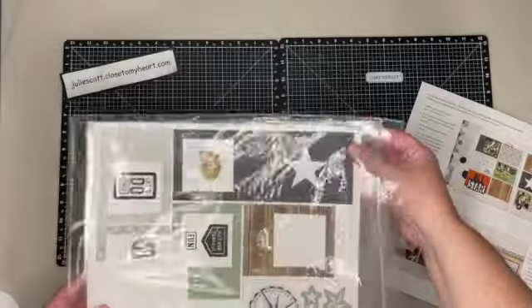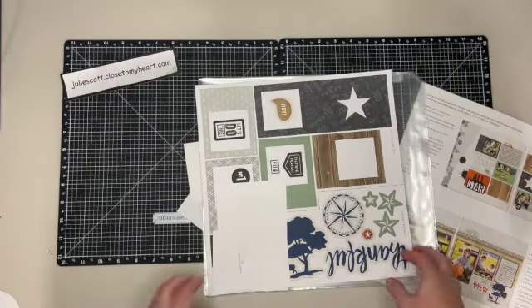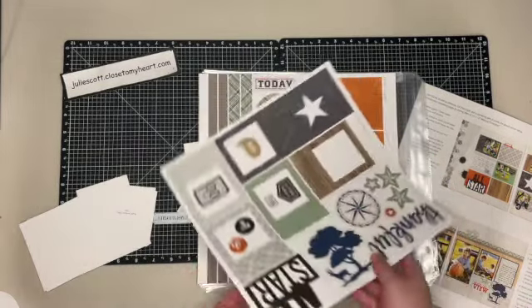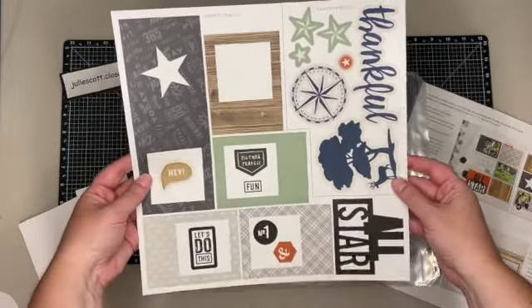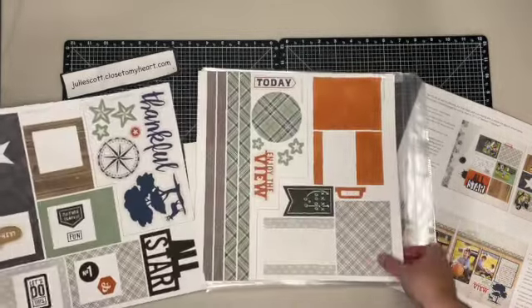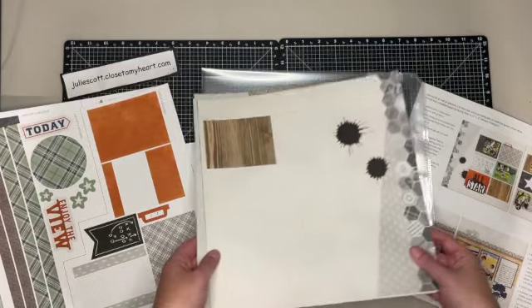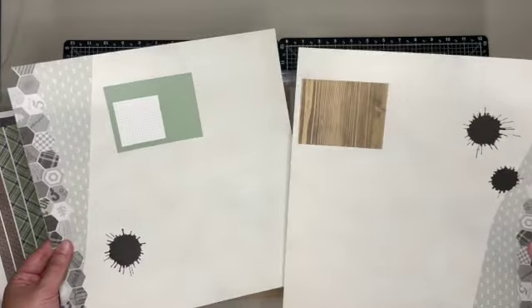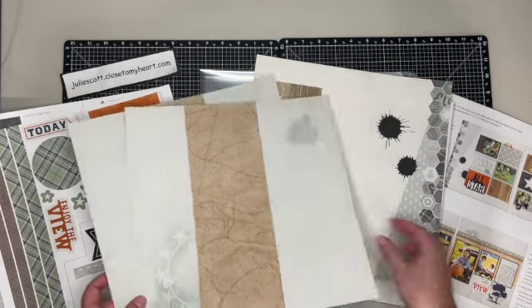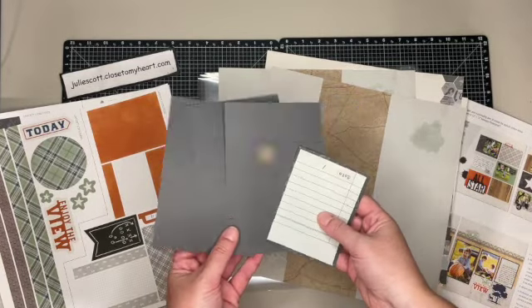Let me show you what comes in a kit. You get your photo mats, so if you're not quite ready for your photos you can use those. There are also die-cut images and shapes, and it labels Layout 1 and Layout 2. Then there's a sticker sheet that also has Layout 1 and Layout 2 stickers. You get pre-printed background papers, page protectors, and some extra photo mats and things like that.